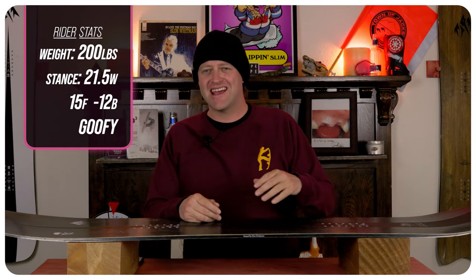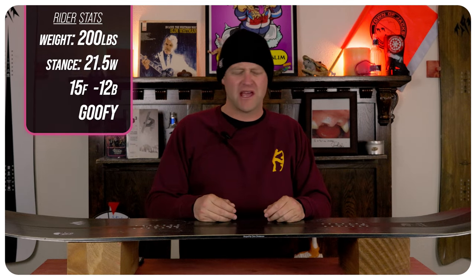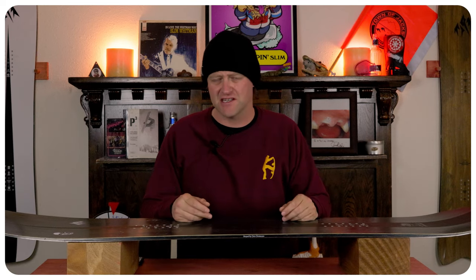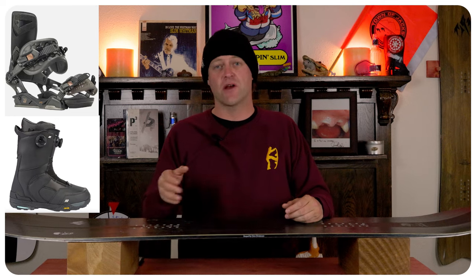I rode this board at Copper Mountain on an overcast day with pockets of blue. You had a couple inches of fresh, you had leftover baked, chopped, chunder — kind of just a mix of mid-season conditions. I rode it with my Rome Black Label bindings and my K2 Thraxis boots.